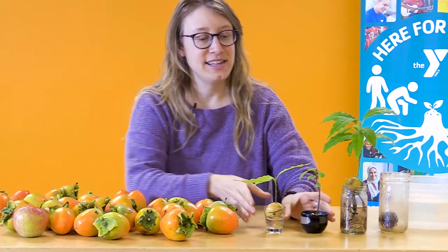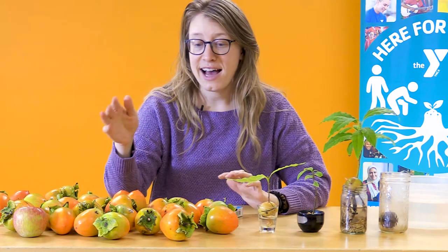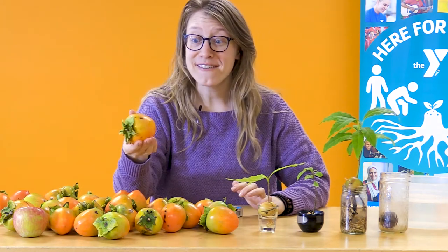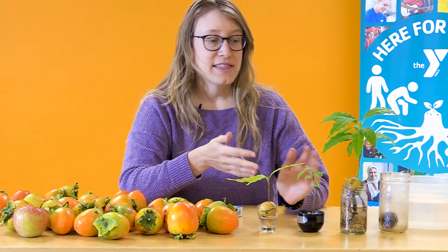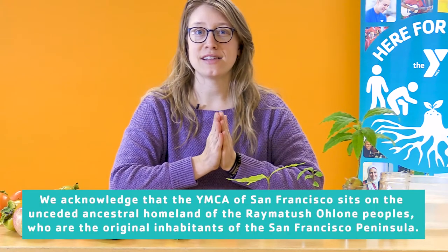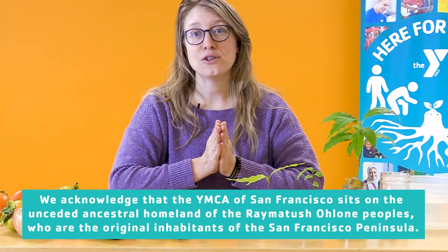We are going to learn how to make zero-waste guacamole. You might notice that here on the table I have some things that come from trees. I have these persimmons — wow, these persimmons are beautiful. They are a fruit that grows right here in the Bay Area. I also have some avocados; they also grow right here on trees in the Bay Area in California. And speaking of the land in California, let's take a moment to acknowledge the land and the people for whom this is their homeland, the Ramatush Ohlone people.